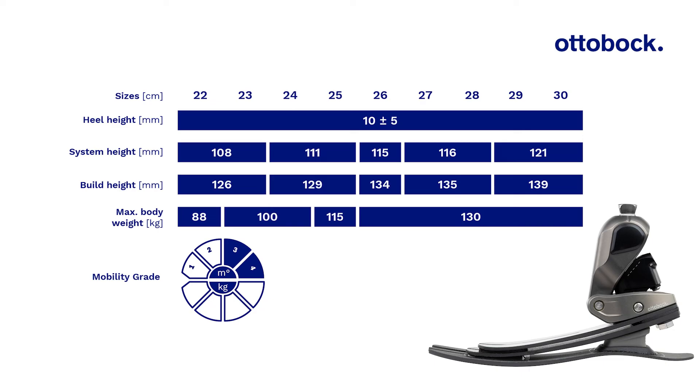This table shows the basic technical data of the Taleo Adapt. For further information please refer to the instructions for use. Now that we've covered the basics, it's time to look at how to successfully fit the Taleo Adapt.